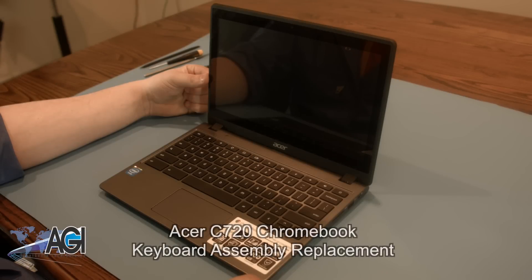Hello! Today we'll be showing you how to replace the keyboard assembly in an Acer C720 Chromebook.